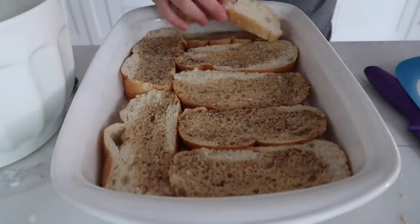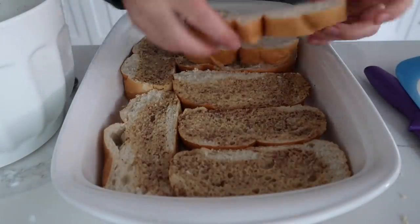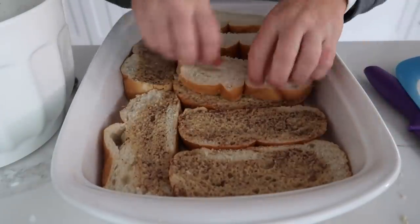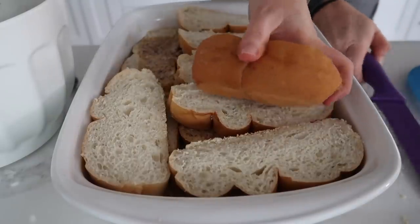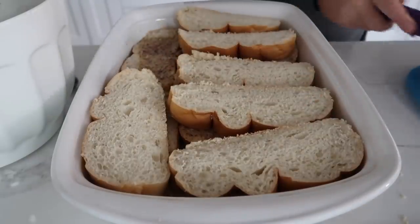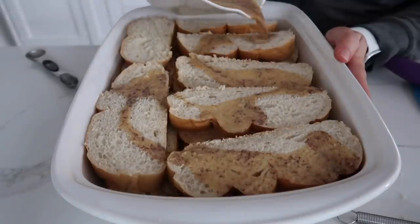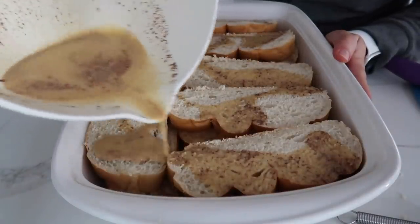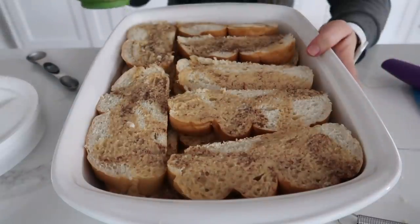Spread it around just a little bit, then add the rest of the bread on top. I'm gonna cut off the butt edge of this — I don't want that on there. These pieces are a little smaller but it will still work. Then take the rest of the mixture and pour it on top, trying to cover as much of the bread as possible.